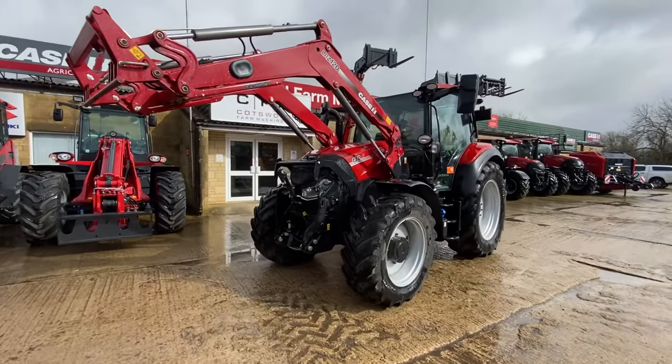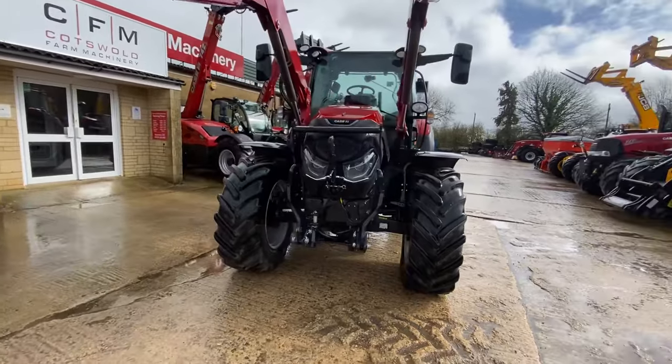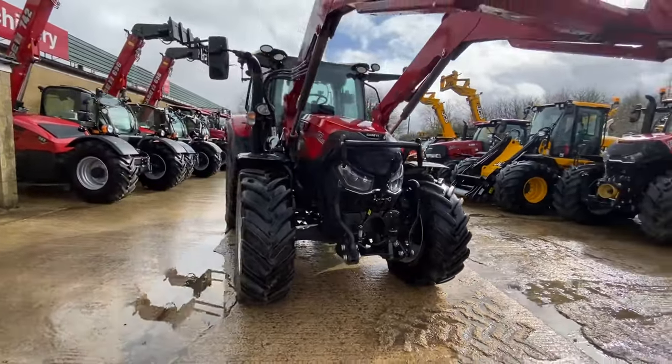Hi, it's Brad from Cotswold Farm Machinery. I'm just doing a quick walk round of the X-Hire Vestrum 130 CVX.